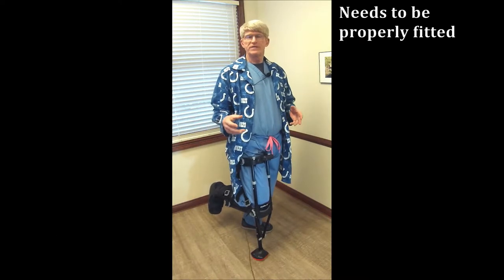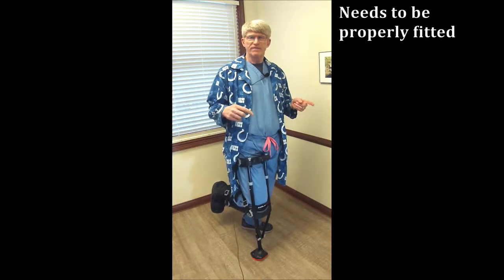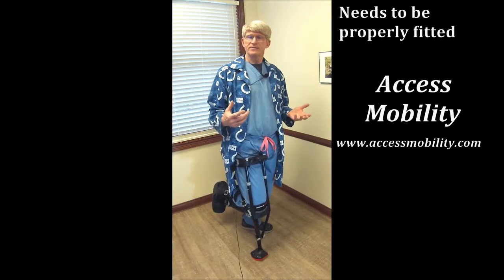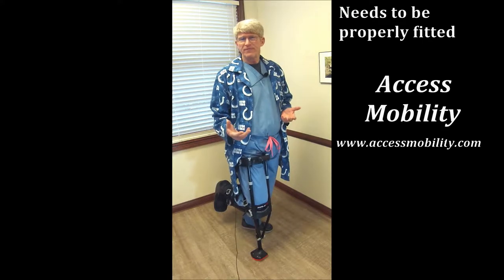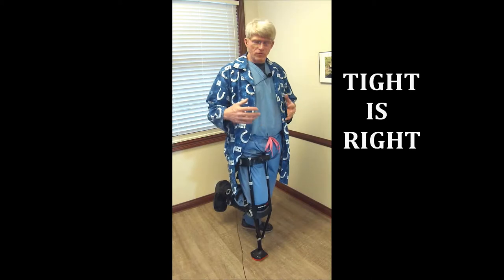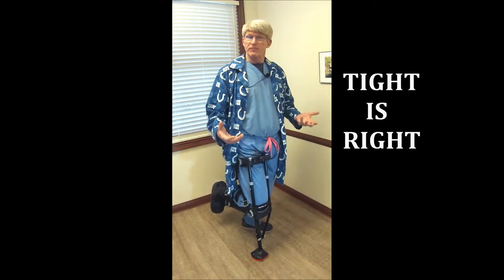Now, the critical thing with this is fitting, and I highly, highly recommend that you go to a specific fitting center for this. The local one is in Beach Grove — it's called Access Mobility, and they're very, very good with that. I stay away from the go-sales, internet, eBay. You may save five or ten dollars, but you won't get fitted properly, and that's what makes this thing really, really work. Remember, tight is right — the tighter the straps, the more secure you are and the better it will work.